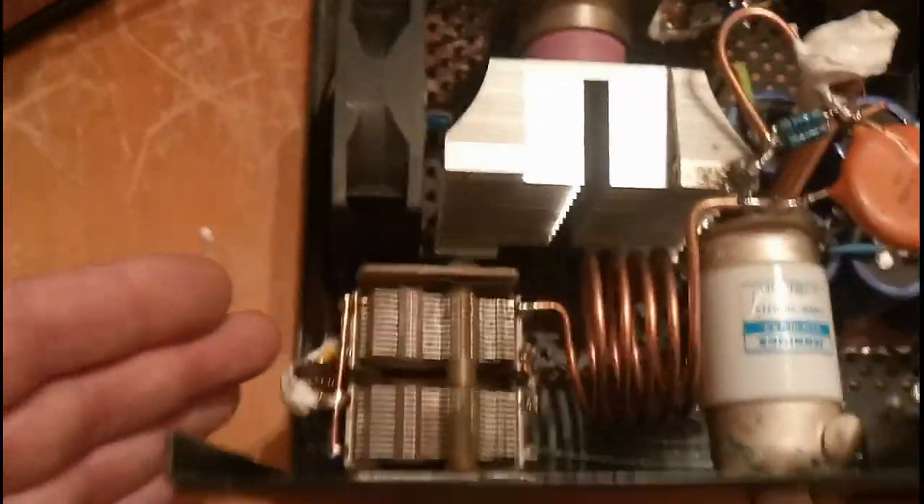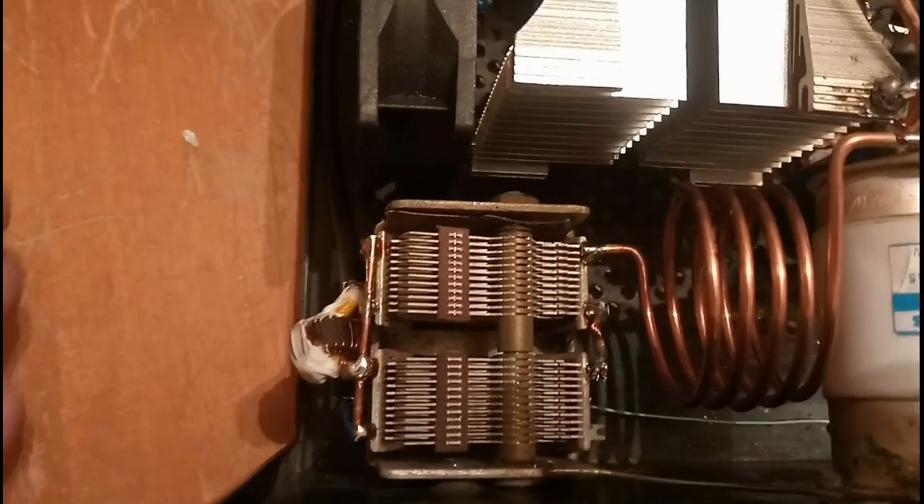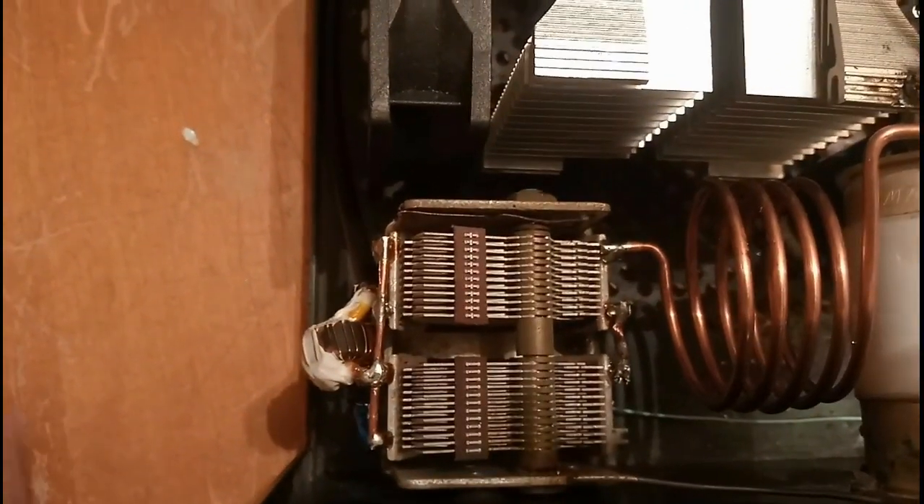The load capacitor is the same — I kept the original Zetagi load capacitor. On the load capacitor at the output, you can see the RF detector for the power meter.